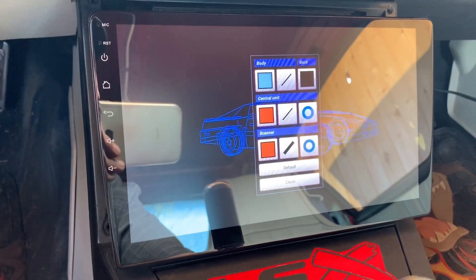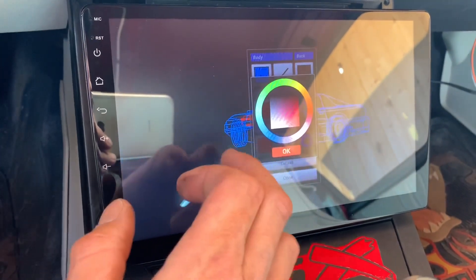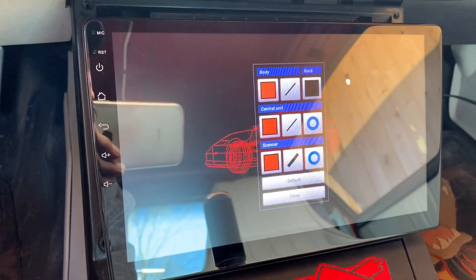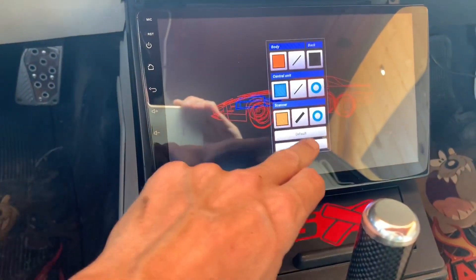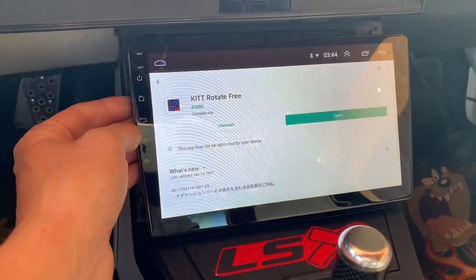Oh you can change the color — let's make it red. There we go, red car. It's really simple but I like it, it's pretty cool. Not much to it.